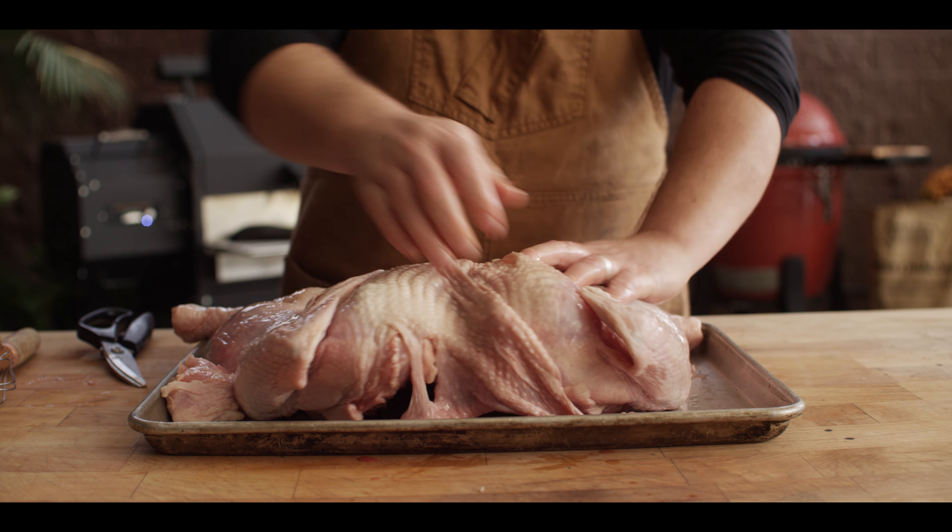Our Cajun turkey has been dry brining for 48 hours now, so we're gonna get this thing injected with our Cajun butter, but before we do that I wanna fire up the grill. Today we're cooking on the Kamado Joe Classic 3 Ceramic Grill — we're gonna get our coal bed started so we can stabilize this grill around 300 degrees, starting with a bed of lump charcoal. Taking a look at our dry-brined turkey now, you can see how that skin is really tightened up, and that's what's gonna allow us to crisp the outside. During that dry brining process it pulls out moisture and then as those pores open up, that moisture is allowed to come back in with the seasoning. To add to that flavor and moisture, we're gonna mix up a Cajun butter and inject it right into the bird.